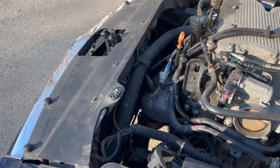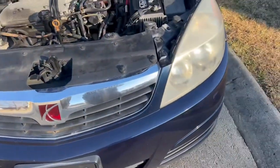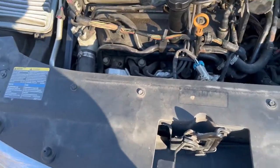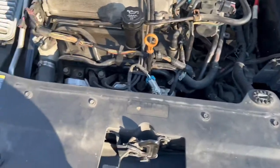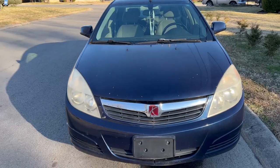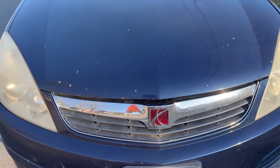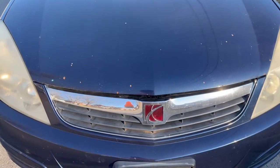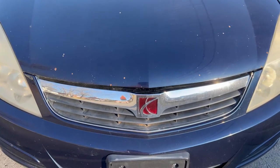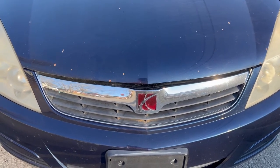This whole front clip has to come off to get the radiator and everything else out — headlights and all. That'll conclude this episode. Y'all stay tuned because we're going to have more to do with this car, so check those upcoming episodes. Until next time, be careful out there.